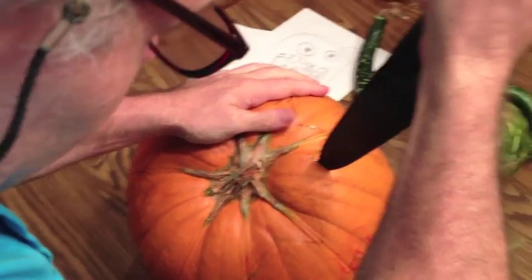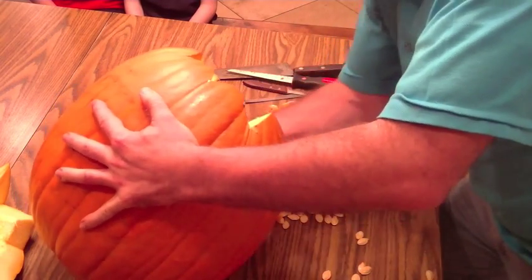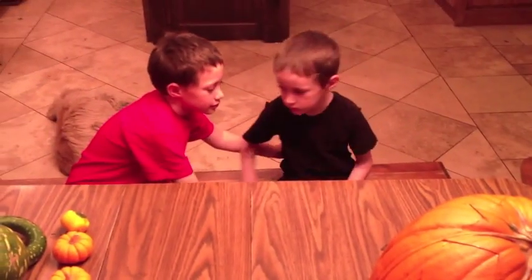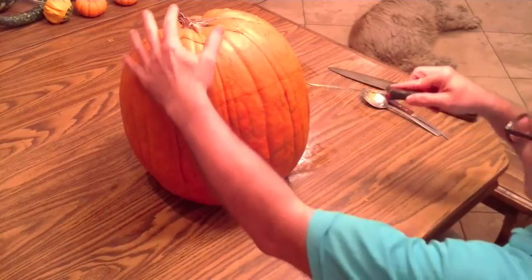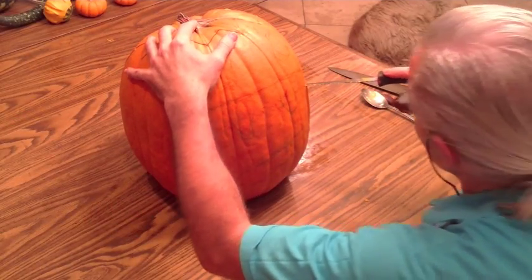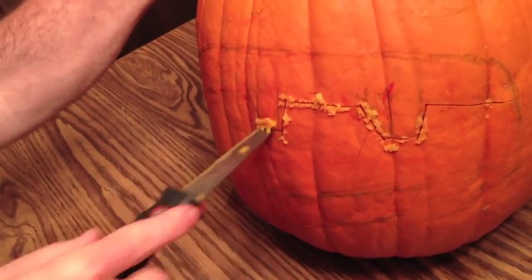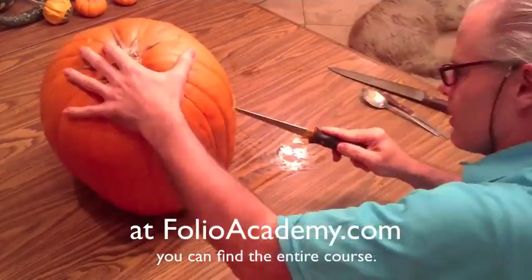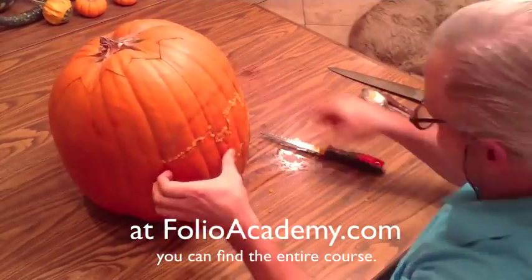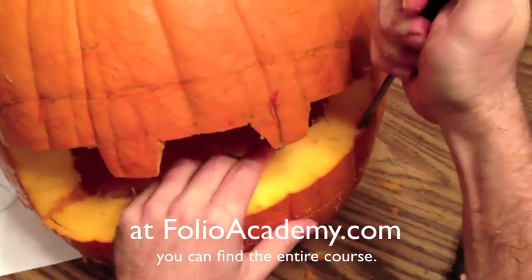Then, of course, cut it and gut it — or at least pull all the seeds out. Have your kids help you if they want; it's a lot of fun, but don't cut their thumbs off — or your own thumb, for that matter. Then start cutting into it. You want to cut big around the place you're going to carve, because you need space to carve. You can always come back and carve more out, but it's hard to add pumpkin back.